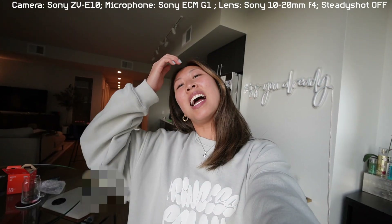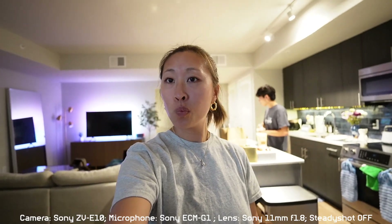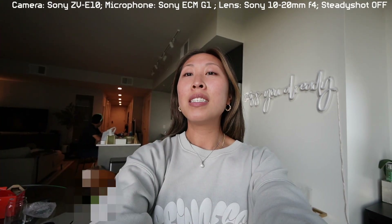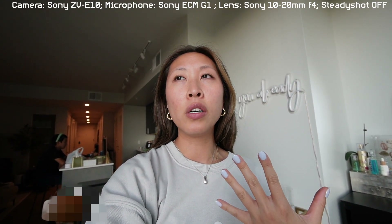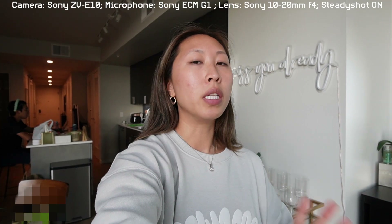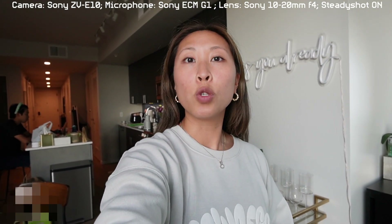I genuinely do not know which one to keep. I'll insert clips of me testing something at night — two side by side clips of the 11mm f1.8 and the 10 to 20mm f4. Let me know if you guys can tell the difference. I feel like ideally the zoom lens is better just because it's more versatile, so I want to keep that one the most. With steady shot, it's much more zoomed in, but since this is 10mm and not 11mm, I think it zooms out a little bit more. Most of the time I vlog at my house anyway, and it honestly kind of feels the same. It's really just the low light situation I'm not sure of.